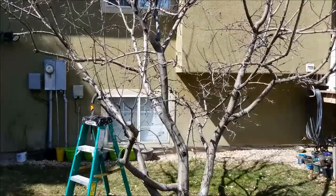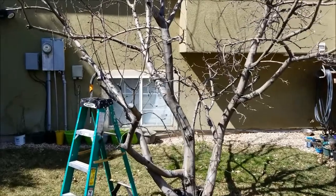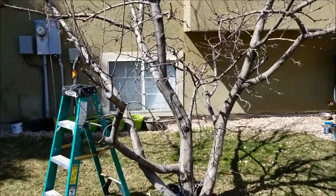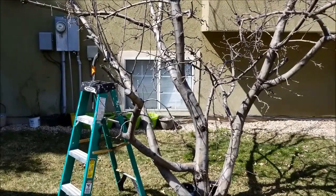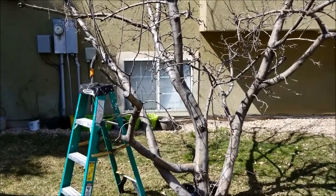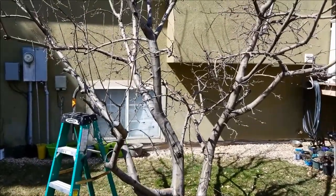When you're pruning an apple tree, especially in your backyard, one of the first requirements to think about is which branches will be in the way of your everyday living. If a branch is going to be really in the way when you're mowing your lawn or walking around your yard, those are some of the first branches to consider removing.